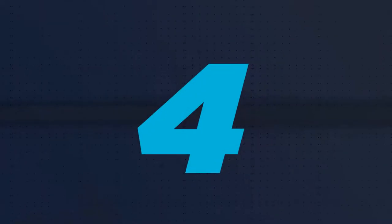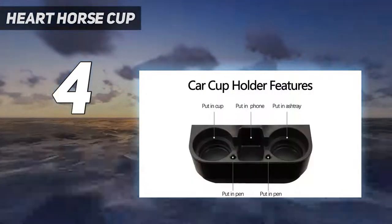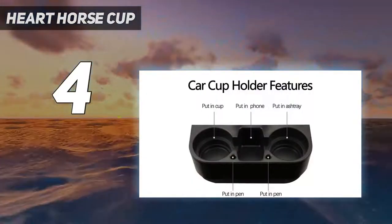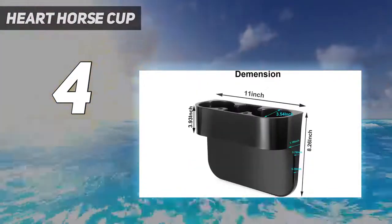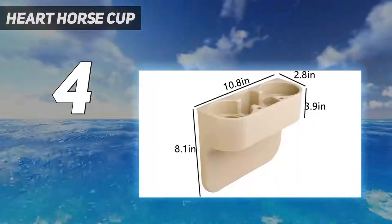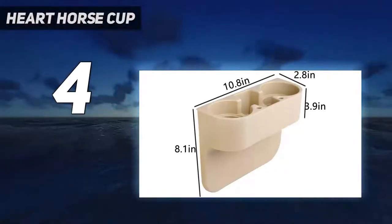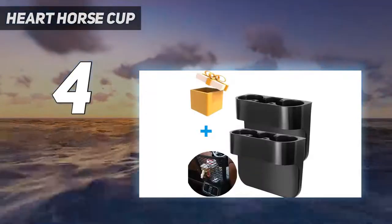Coming in at number 4: Heart Horse Cup. Applicable seat type: the car seat pockets are suitable where the seat is lower than or the same level as the center console. Conversely, it is not suitable where the seat is higher than the center console. It's suitable for a gap between 0.39–1.18 inches.